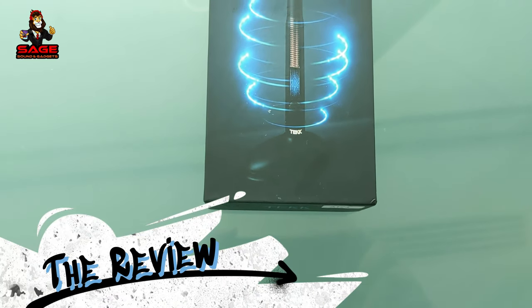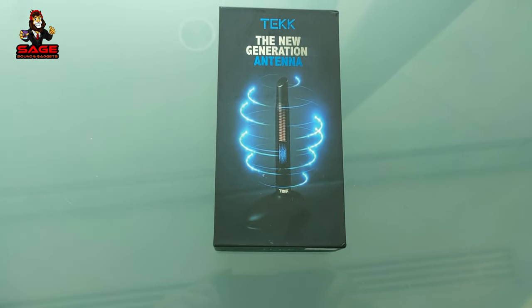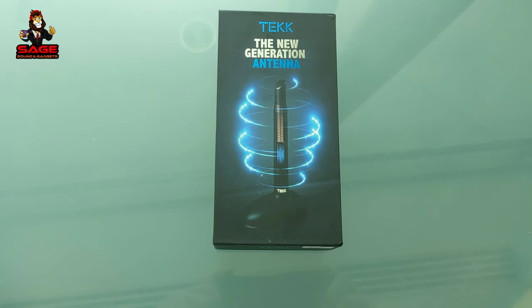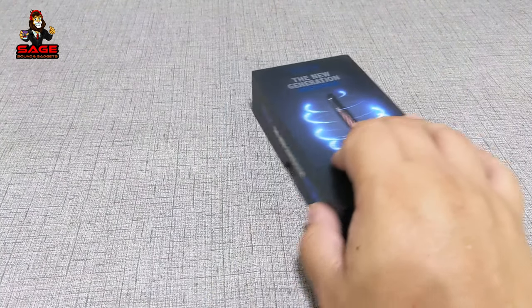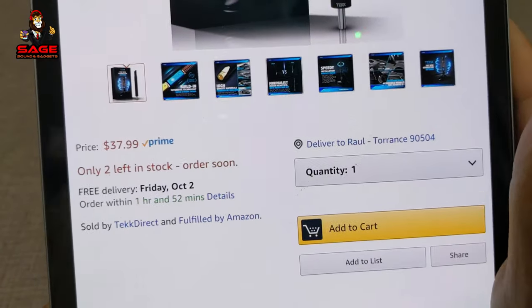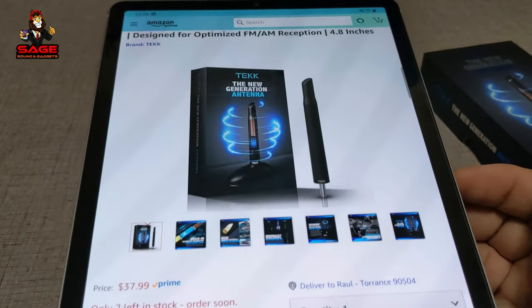Today I'm back to give you another video. We will be reviewing the tech antenna. I bought this antenna to replace the long one that comes with my Mustang — this is a short one. On Amazon they have it for $37.99, but I was able to get it on sale for $30.